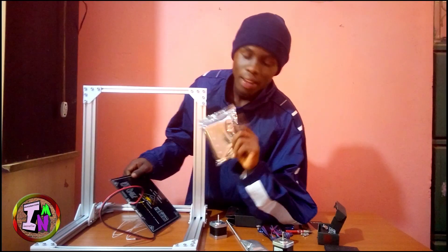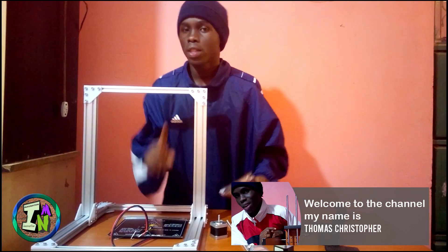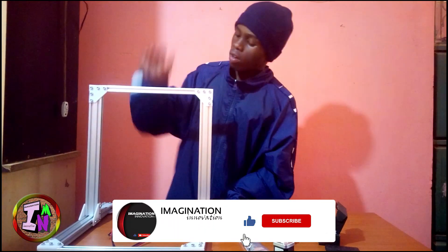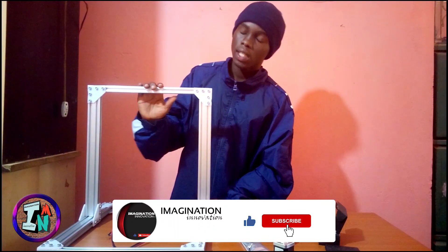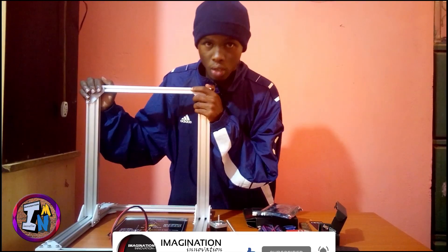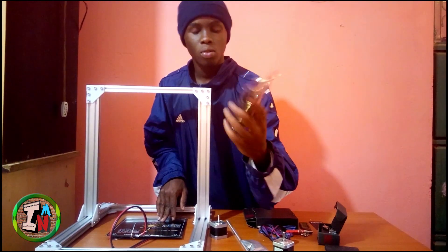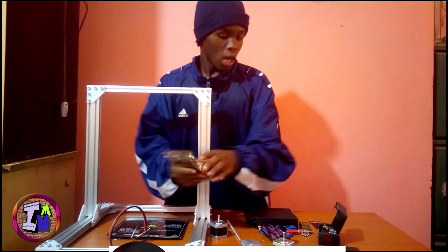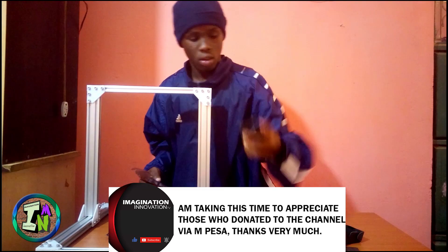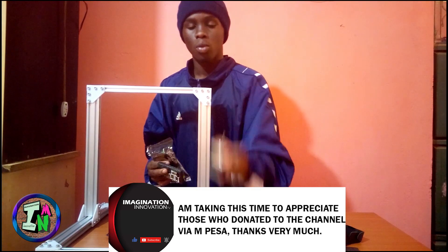Hey guys, welcome to another video. Today's video is Part 1 of our 3D printable printer build. In this video I'm only going to concentrate on making the body, because this will be a long video. There's a lot to cover with electronics, configuring the control board, and I'll be using drivers to drive the stepper motors.